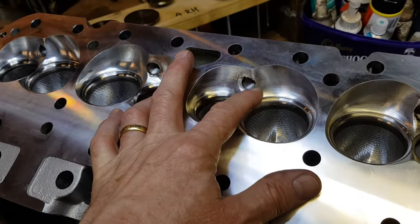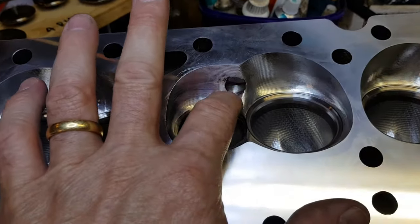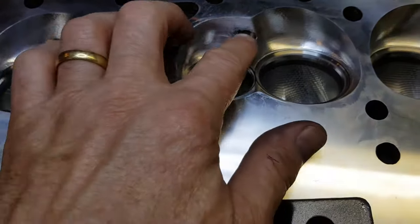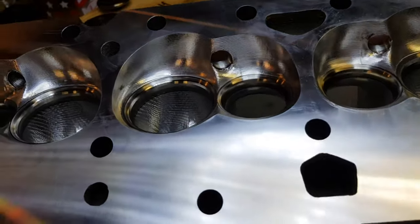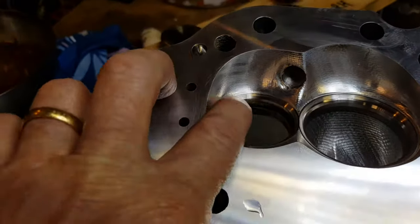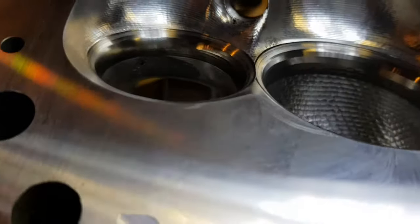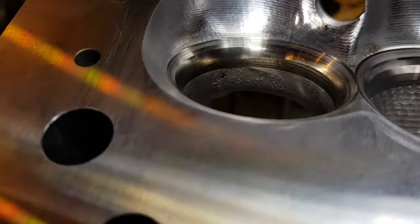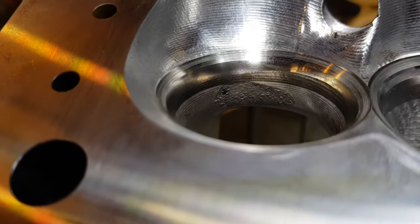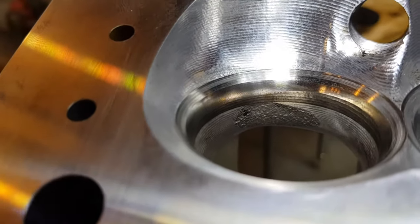There are a few little things I'm noticing - a few marks here I'm going to deburr that I didn't do the first time around the spark plug holes. I also noticed in the exhaust port here - it'll be super hard to get a look at - but there's porosity there, that's as-cast. Just goes to show how much movement they must get.